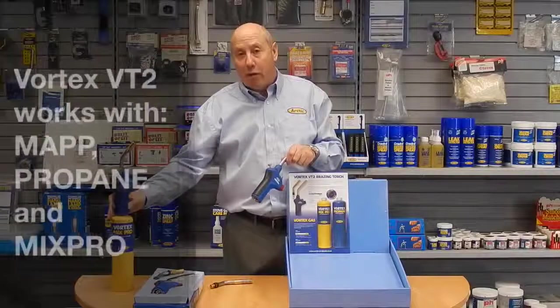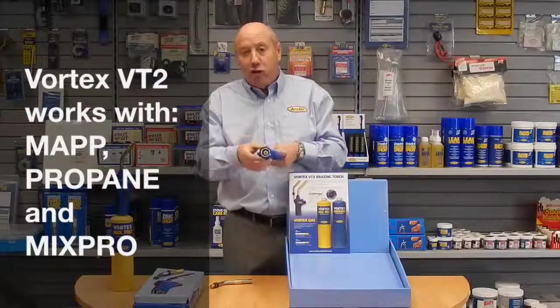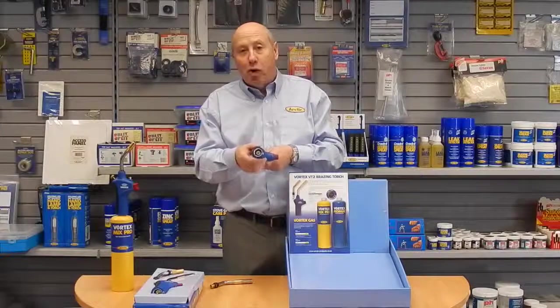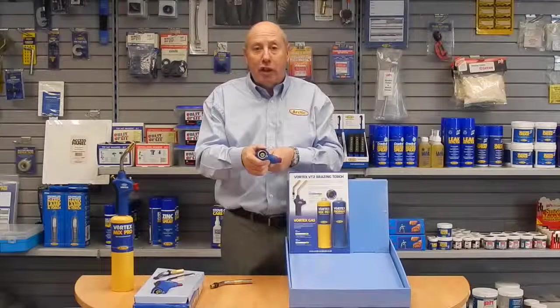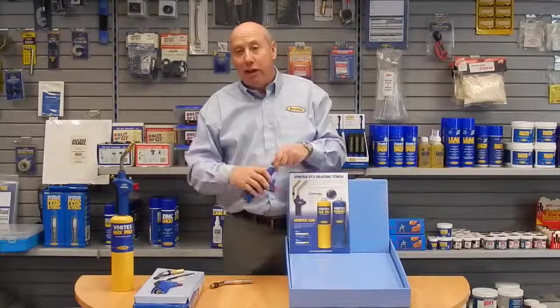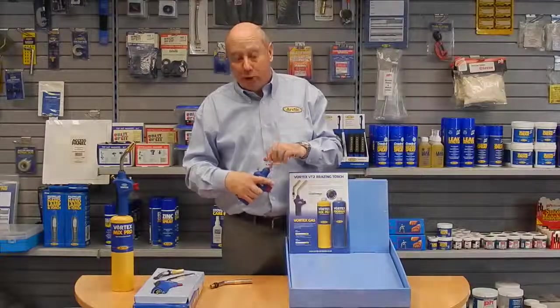It's calibrated for MAPP gas and propane, has a standard one-inch professional thread on the underside, and will work with any of the professional canisters on the marketplace today. We'll move on further and show the flame design and how the Vortex lamp operates.